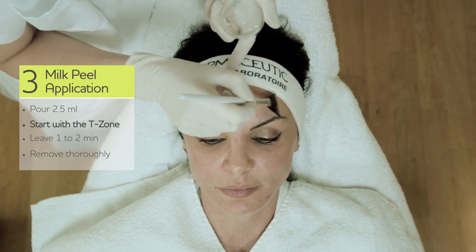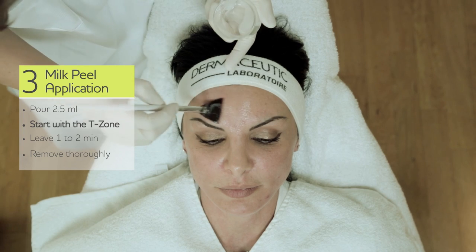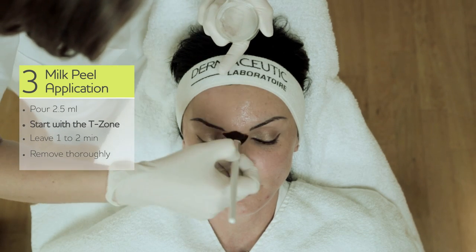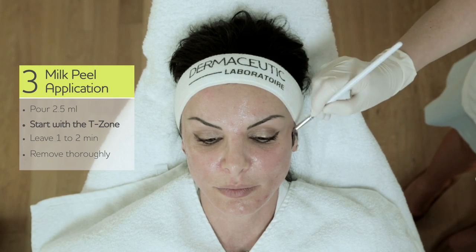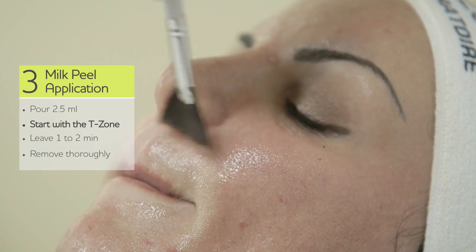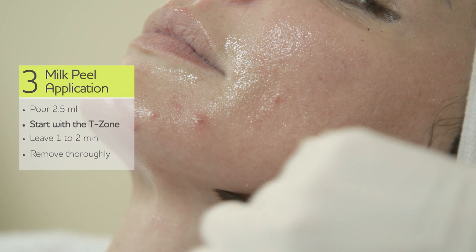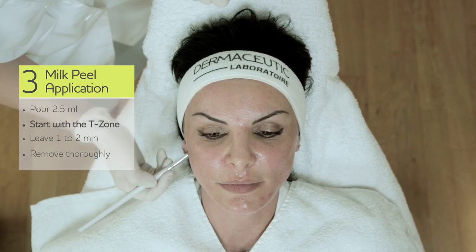You start with the T-zone — on the forehead, nose. You can go very close to the eyes, but you have to be very careful with your brush; there is no pressure. Last but not least, the upper lip. A little bit that we have left, the upper part of the neck. You could also apply milk peel on the whole neck and even the décolletage.